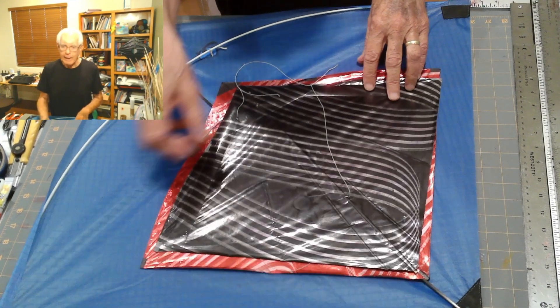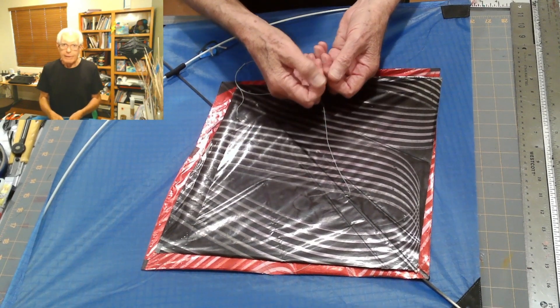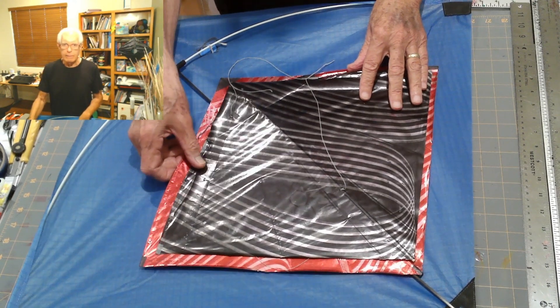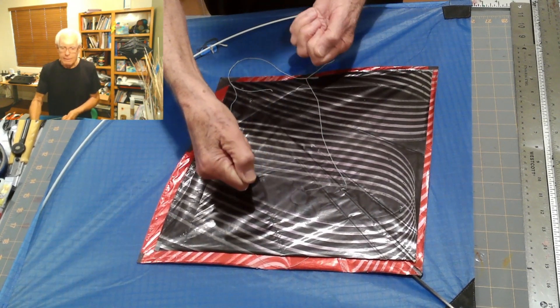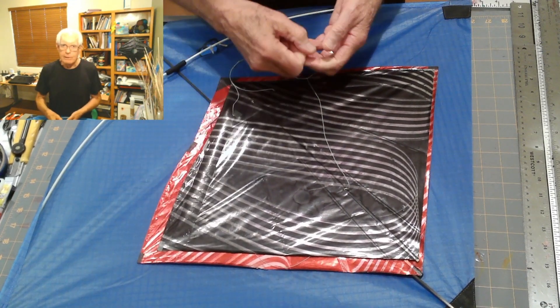I've also had my hands sliced with the flying line. The flying line I use — and that most flyers use — is a non-stretch synthetic line. When it slips through your hands in an uncontrolled way, it can just slice through your skin very easily.